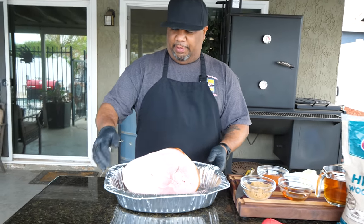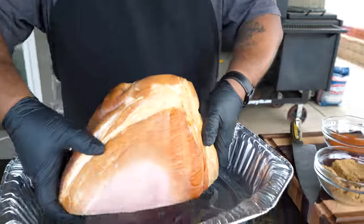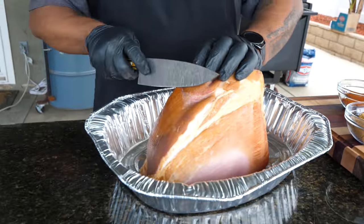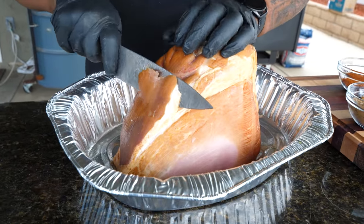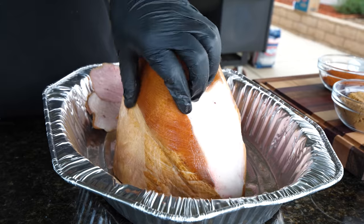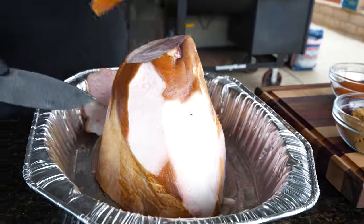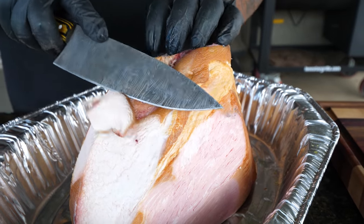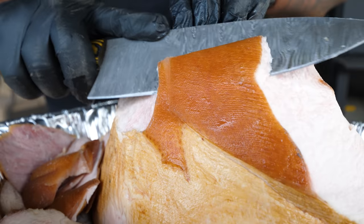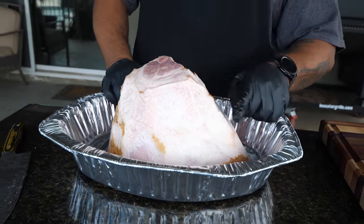I already sprayed the bottom of my pan with a little non-stick spray. I'm gonna take the ham and put it cut-side down. Then I'm gonna take my knife and get rid of some of this fat right here, because we want to get flavor down in there. This thick skin is not gonna render down, so I like to cut it down - leave a little fat for juice - but this outer skin we just want to take off. Since it's not a spiral cut, if we season the skin, the seasoning won't pass through to the meat.